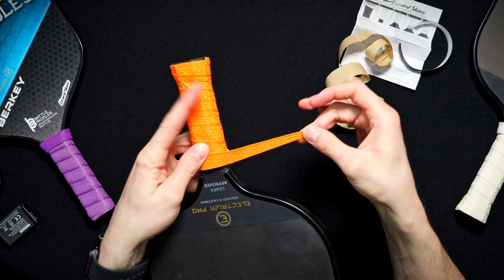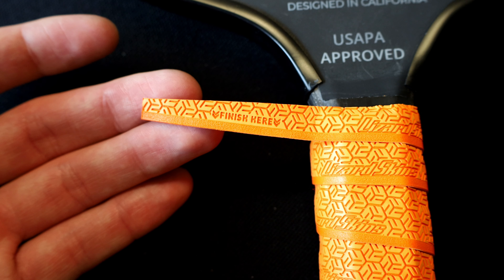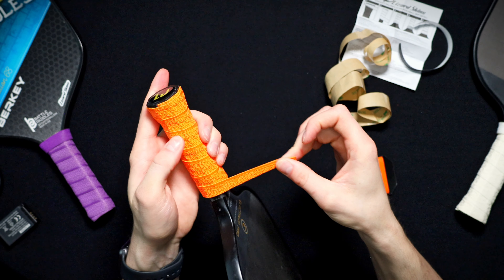Once you get to this point, you'll see that there's a call out that says 'finish here.' This is cut so that you have a nice clean finish as you wrap it all around.